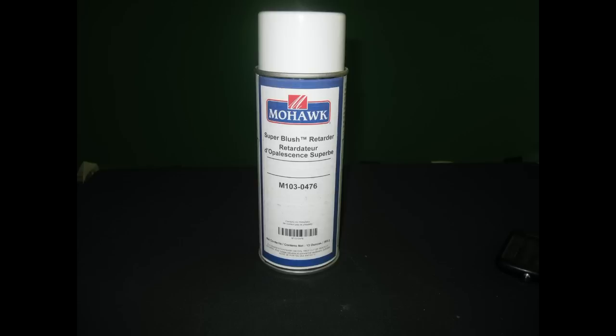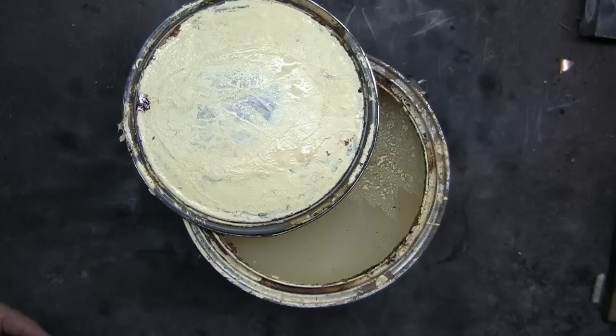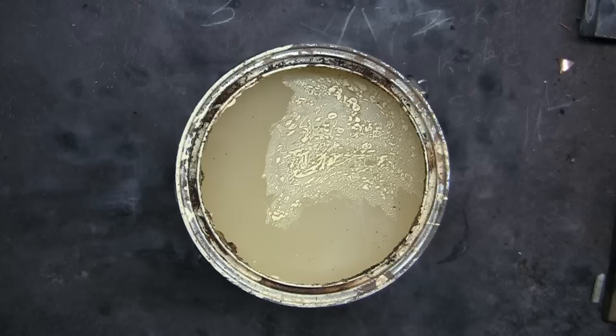Mohawk's super blush retarder is available online. Here is a gallon of house paint — you can see that the chemicals have separated and it needs to be stirred. With aerosols we can't see the inside of the can.